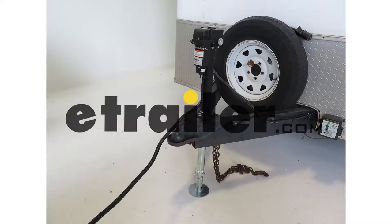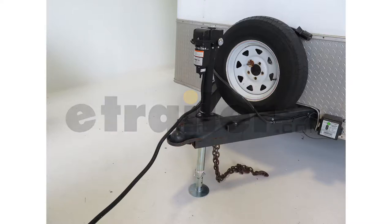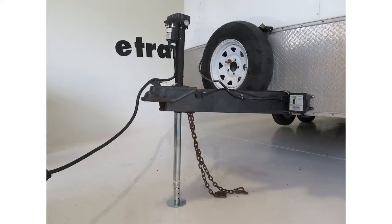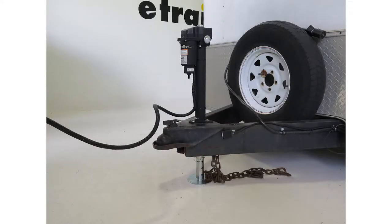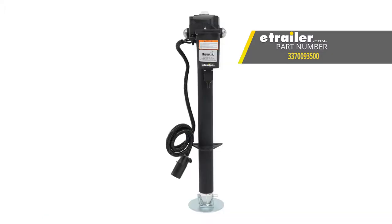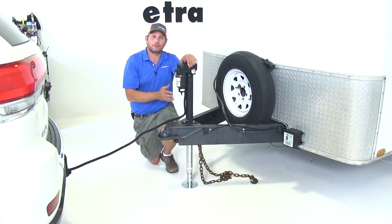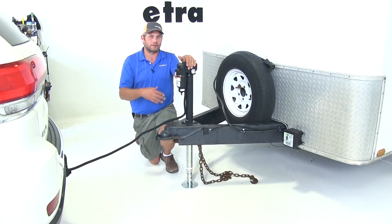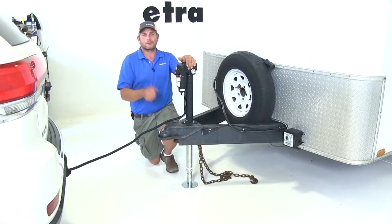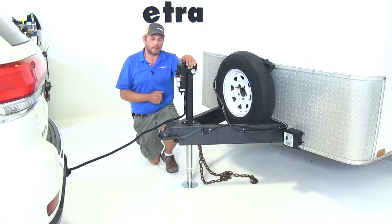Today we're going to take a look at and show you how to install the Byers electric 12-volt A-frame trailer jack, offering 22.5 inches of travel and a 3,500 pound capacity. The part number is 337-009-3500. This electric A-frame trailer jack from Byers is going to do a great job of helping you hook up your trailer and disconnect it from your vehicle without cranking on it for an extended period of time.